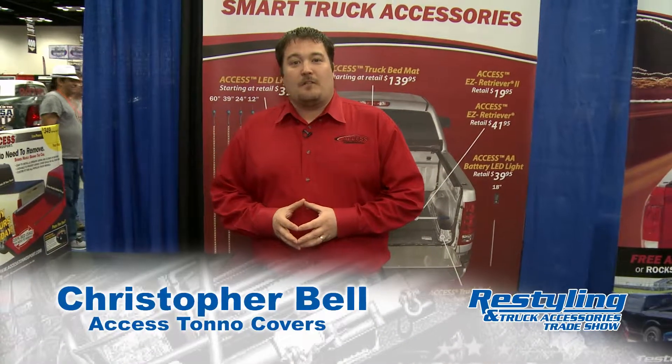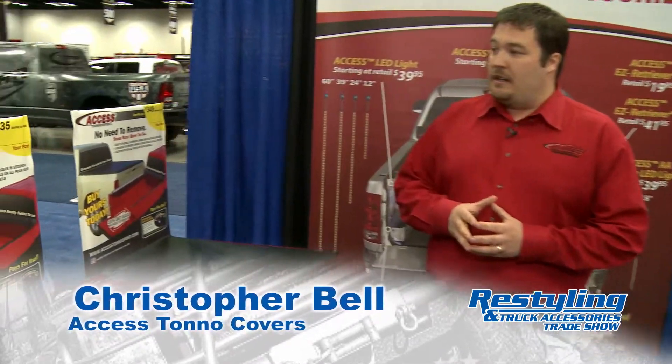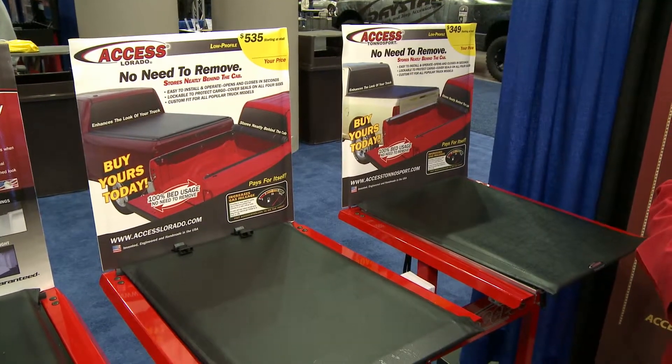Hi, I'm Chris Bell from AXS Tunnel Covers. We're here today at the ReStyler Show, wanting to show you two of our new displays. First one here is our AXS Laredo, and we're also going to go into our AXS Tunnel Sport.